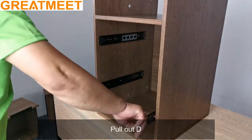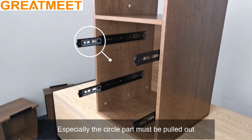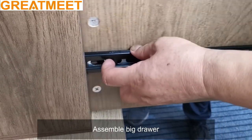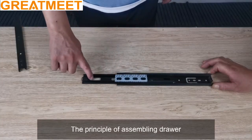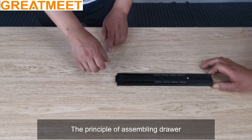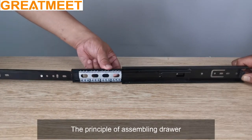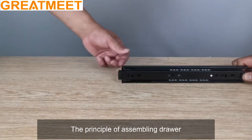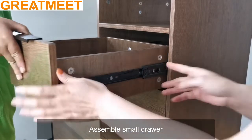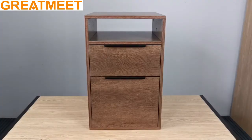Pull out D. Especially the circle part must be pulled out. Assemble big drawer. The principle of assembling drawer. Assemble small drawer. The principle of assembling drawer.